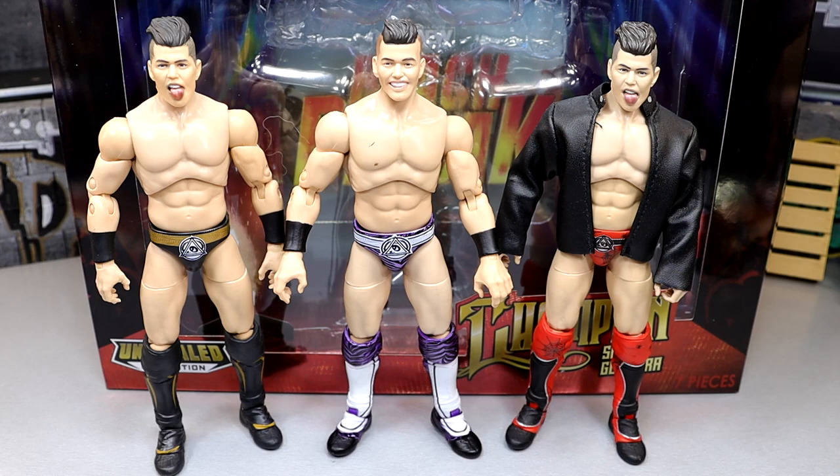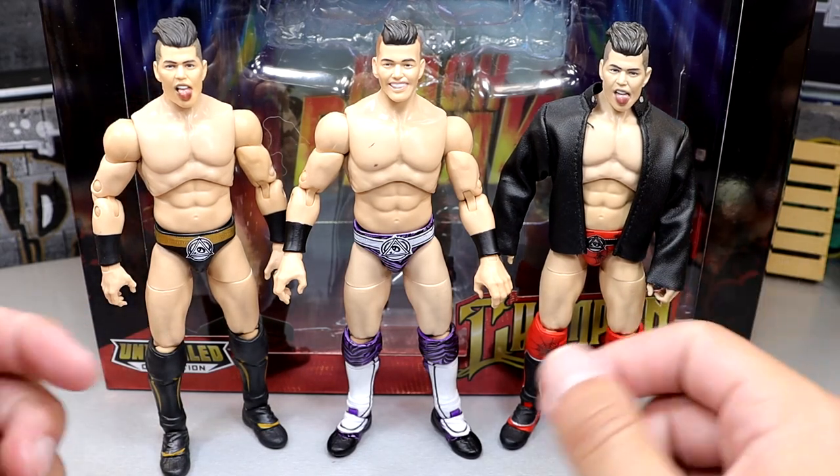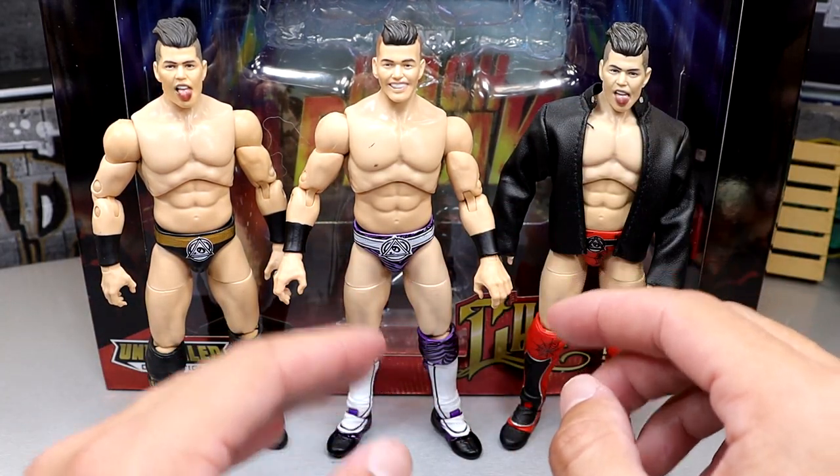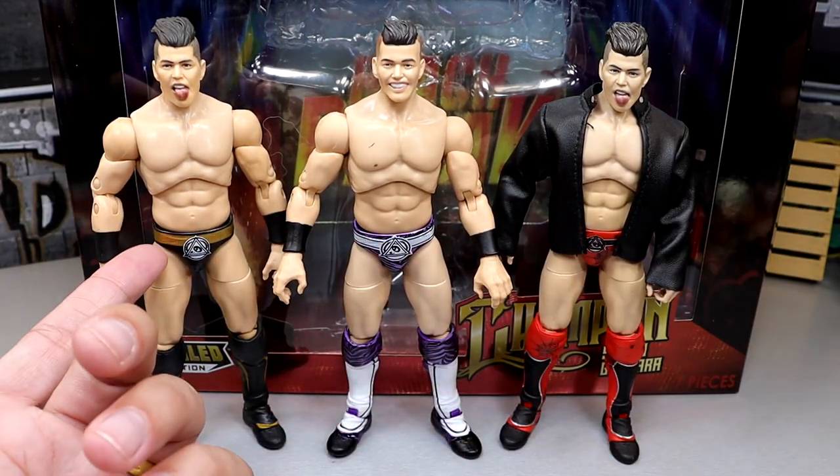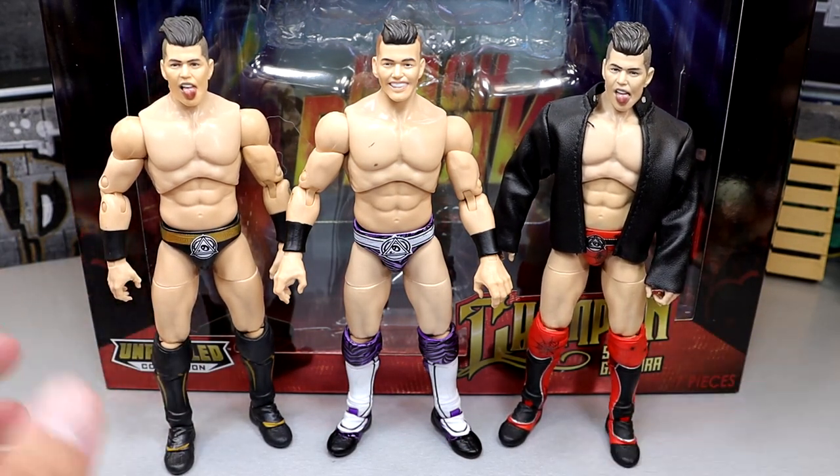For Sammy Guevara figure comparisons, we have the Unrivaled Series 4 on the left, the Ringside Exclusive TNT Champion in the middle, and then the Target Exclusive Sammy Guevara on the right. All three of them are nice. I like to get different variations of characters in different attires. The tongue-out head sculpt on this TNT Champion looks a lot better than the previous versions — more authentic, cleaner, and more like Sammy Guevara. Without a doubt I like the middle attire the most, and if I had to rank them I would go 1, 2, 3 in order of most recent to oldest.